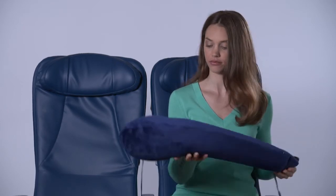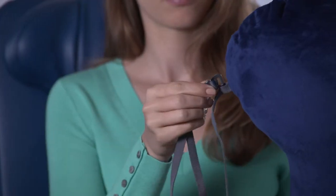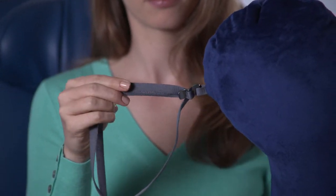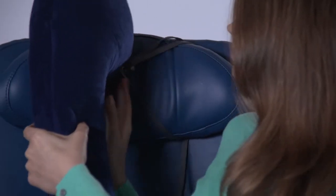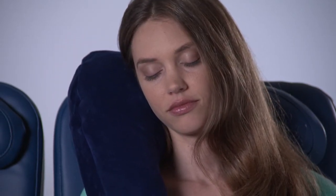First, the loop and lean method. This is particularly effective when your seat has the adjustable headrest cushion, or wings as we call them. Create a loop of the cord by attaching the metal hook to the small loop at the head of the pillow. Next, loop the cord around the headrest wing and cinch the cord until the pillow is centered.